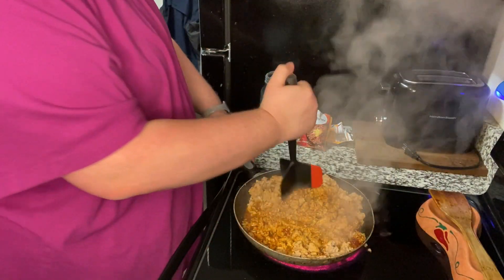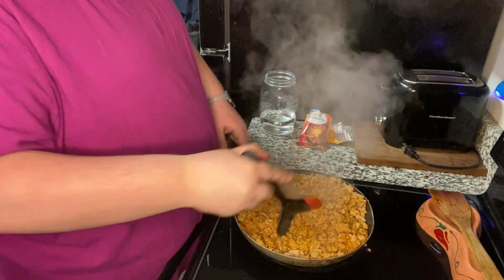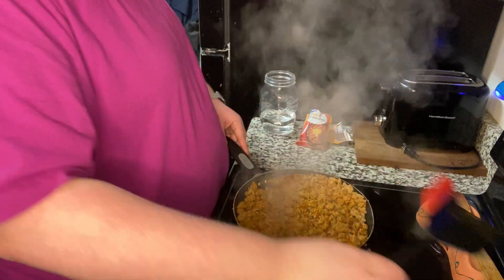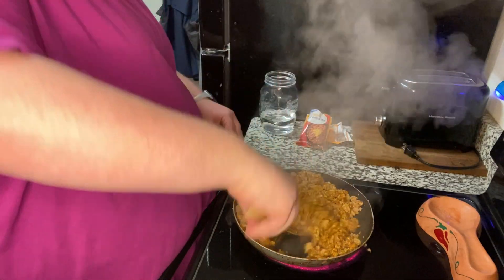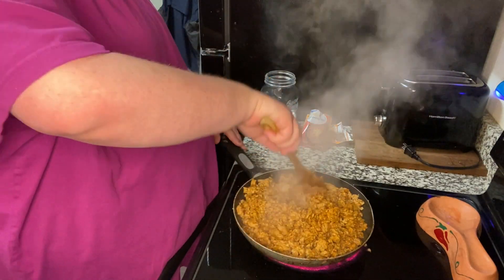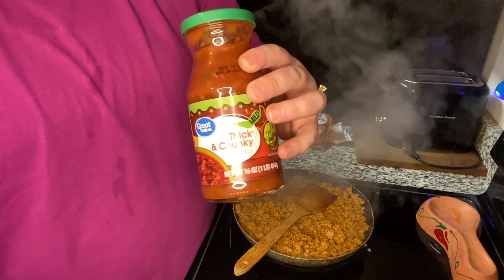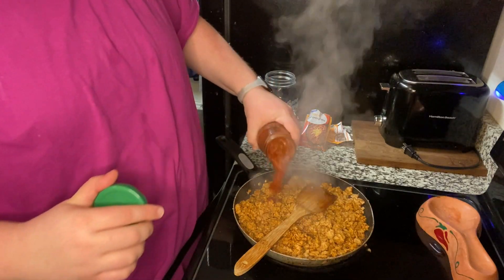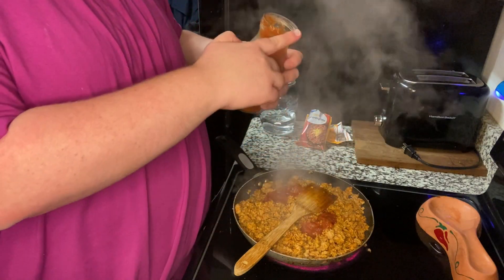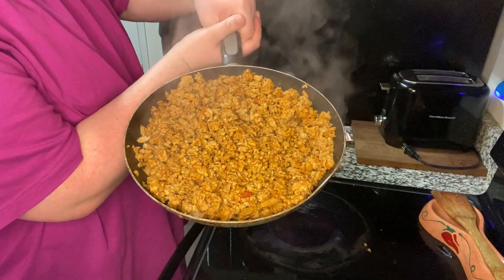My turkey was being a little stubborn, so I went ahead and got my meat chopper and used that to break it into smaller pieces. Get all of that mixed in, and once you're sure all of your taco seasoning is well combined, add your salsa — this is totally optional, but I do think it adds a little extra something. And that is it — your taco meat is ready to be used!